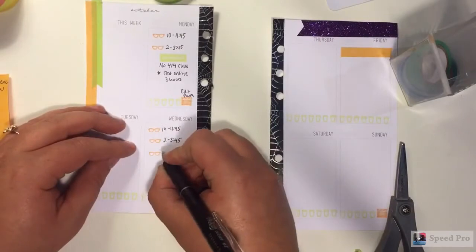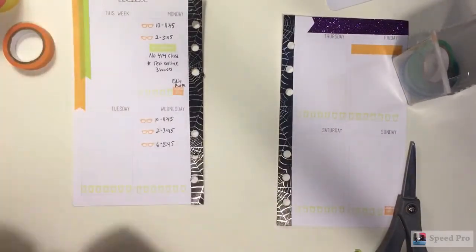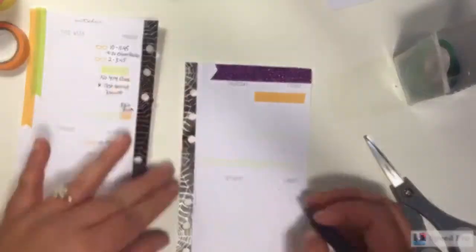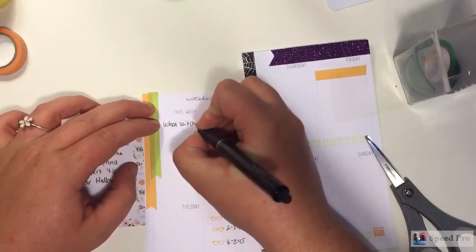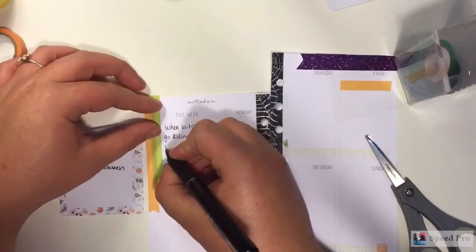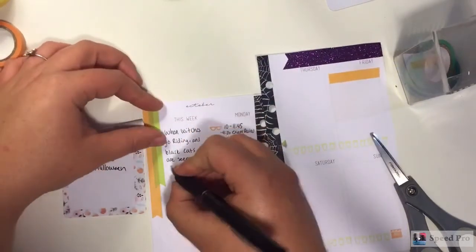I'm just writing down the classes, which we already talked about. I'm also writing down film and edit my plan with me, which are on Monday and Sunday. Now I'm writing down my quote of the week, which is: "When witches go riding and black cats are seen, the moon laughs and whispers it is near Halloween." I thought this was perfect for this week because it is not exactly Halloween yet, but it is very close. I love including a quote, so I thought this one was a good one for this week.